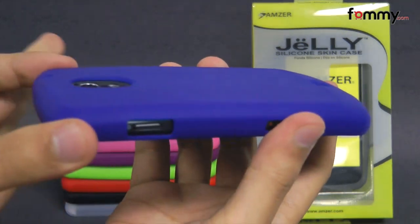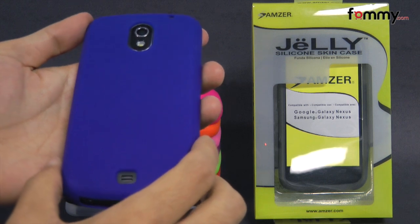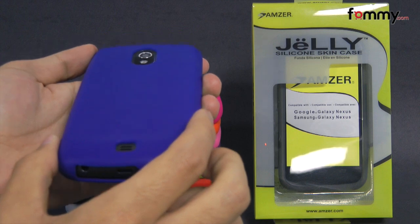It doesn't really add too much bulk onto your device. Overall the Amzer silicone skin jelly case makes out to be a really great accessory for your Samsung Galaxy Nexus. Thanks for watching my review. Also be sure to check out fami.com for the latest accessories for your device.